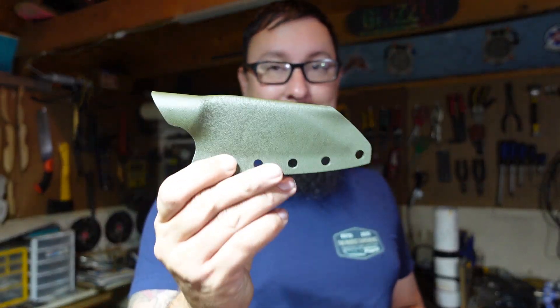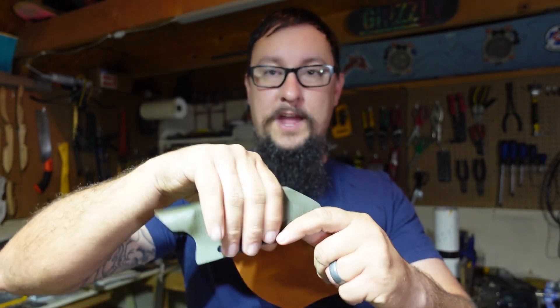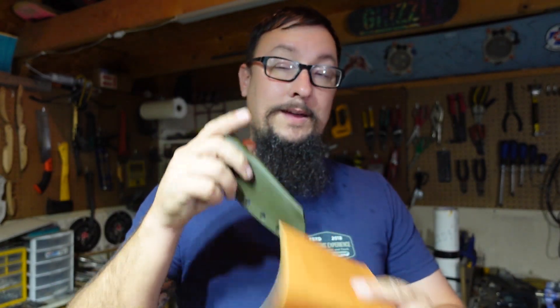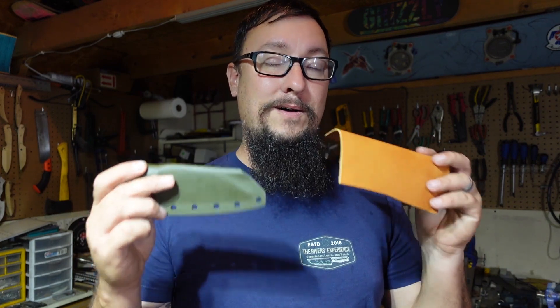What's up everybody, we're back out in the shop with another daily vlog. In this episode we are going to be taking this leather and putting it over this kydex sheath. The goal is to make a stencil template out of paper, transfer that onto the leather, cut it out, and get it glued on. Tomorrow we can finish it — shaping, eyelets, clip, and call this sheath done. Drying times are the only thing slowing us down, so let's start working on the template.